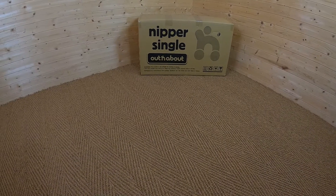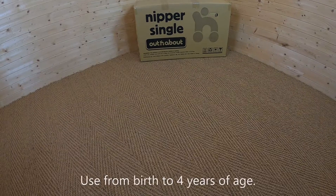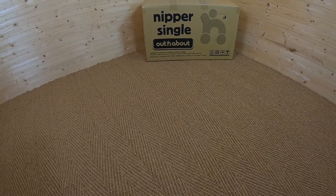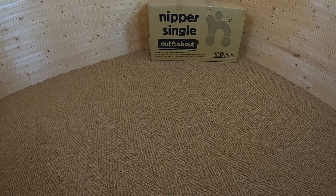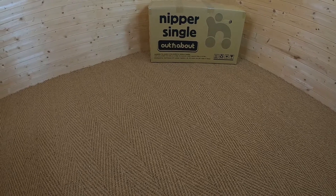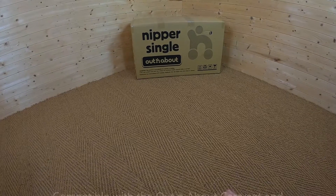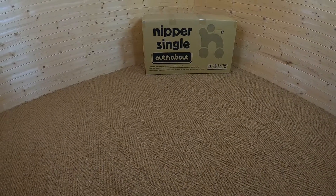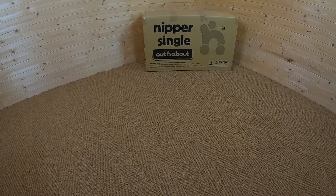Hi, it's Jenny from Buggy Baby, and today we're taking a look at the Out and About Nipper Single. This three-wheeler retails at £479 and you can use this straight from birth all the way up until your child reaches about four years of age. The total weight that the pushchair can take is 22kg, and that will include anything that you have in the basket. It's compatible with the Out and About carry cot, and you can also use various car seats on it when you purchase the adapters.